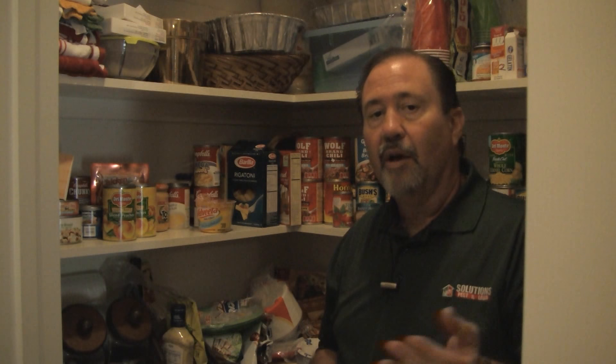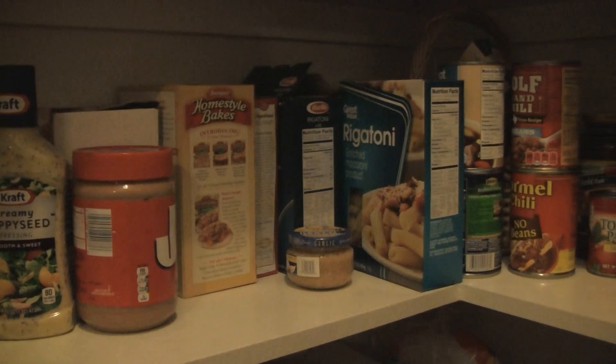We have positively identified our pest to be Indian meal moths. Basically what we've been seeing is some small little moths and they kind of fly sporadically. The egg and larva stage of the Indian meal moths is usually found in grain products such as cereals, flour, cornmeal, noodles, and things like that. So anything in your pantry that's in a bag or a box is basically where the problem's coming from.